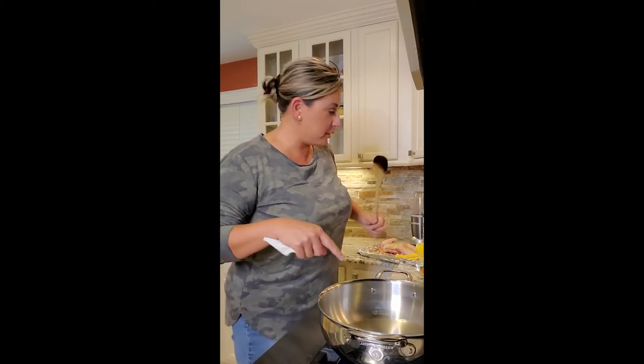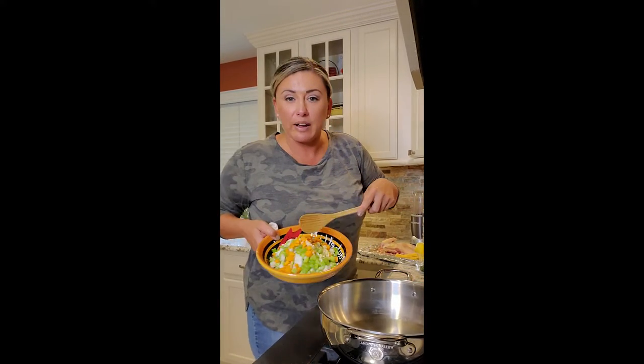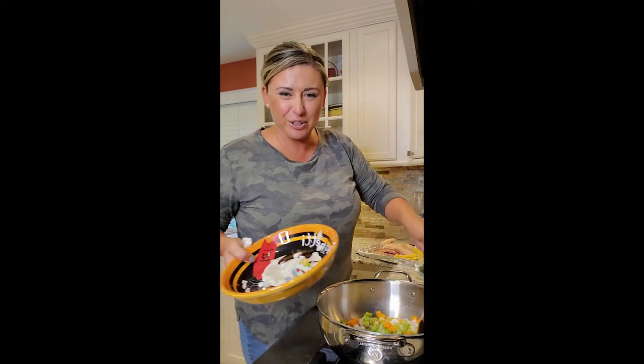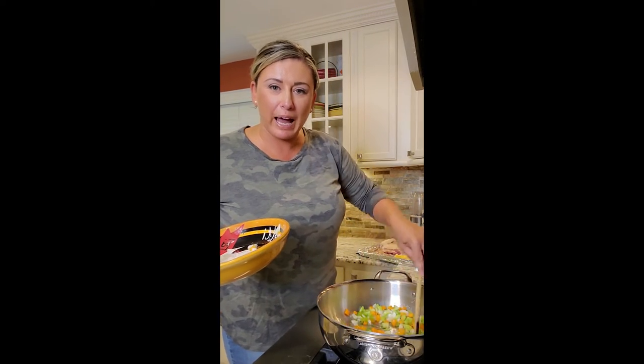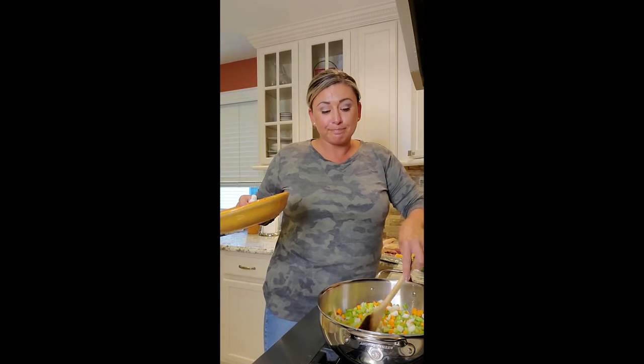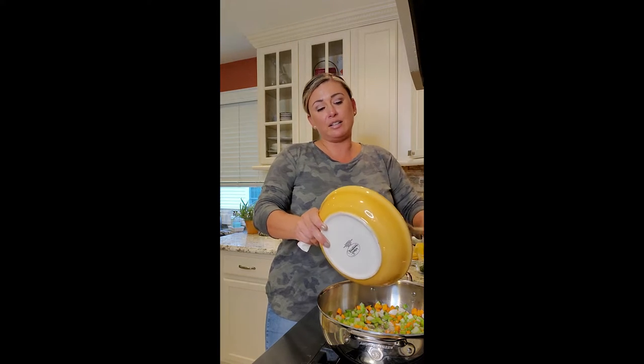Then we'll add our chicken. Our pot is nice and hot with oil in it. We have our veggies cut up. We're going to get this sweating before we add our chicken in, because we're going to make our own broth right in this pot. Carrots, celery, and onion — how I usually start off every single soup.